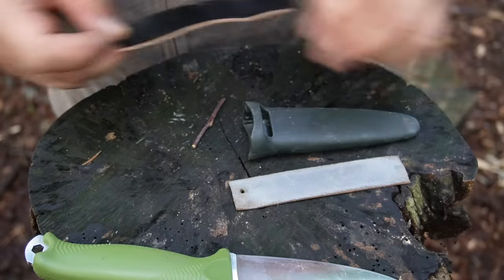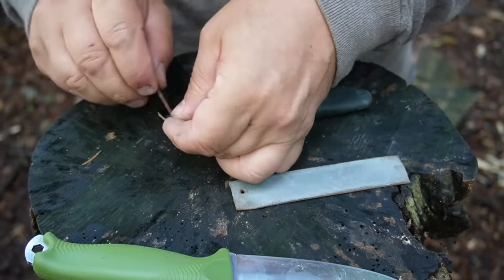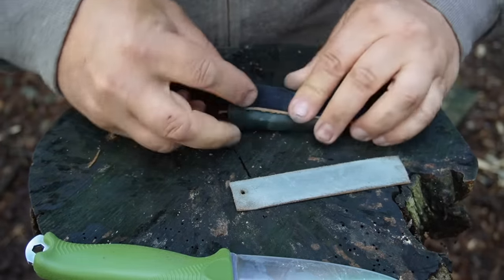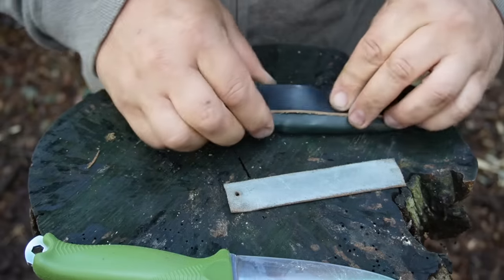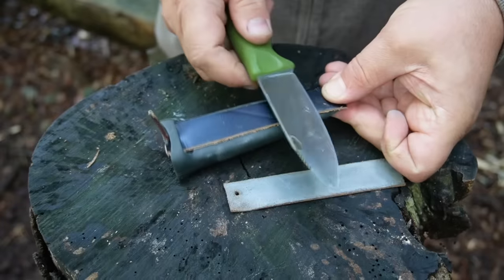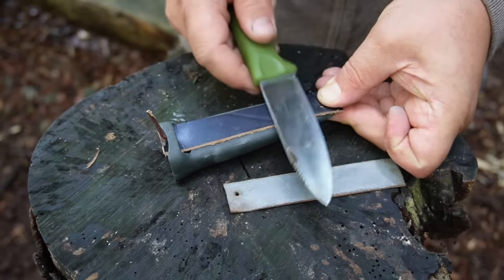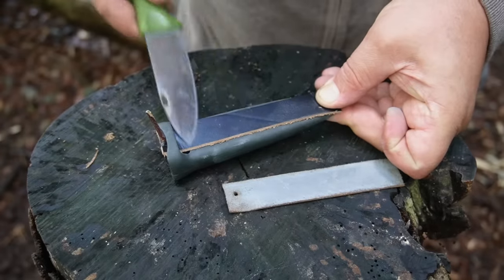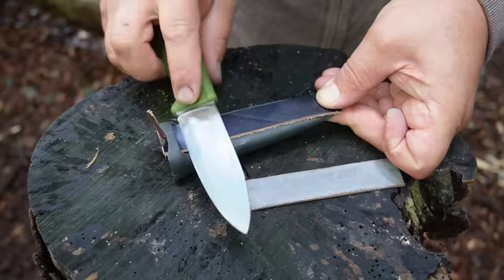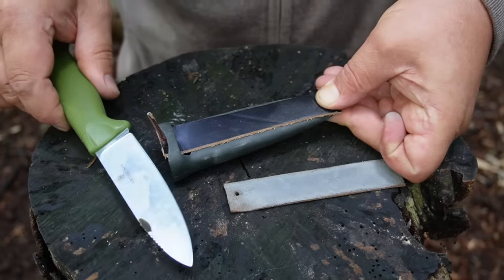For the absolutely special finish, take your cover leather strop, pull through the stick, give tension again, and now you can make the finish. This knife is now super sharp.